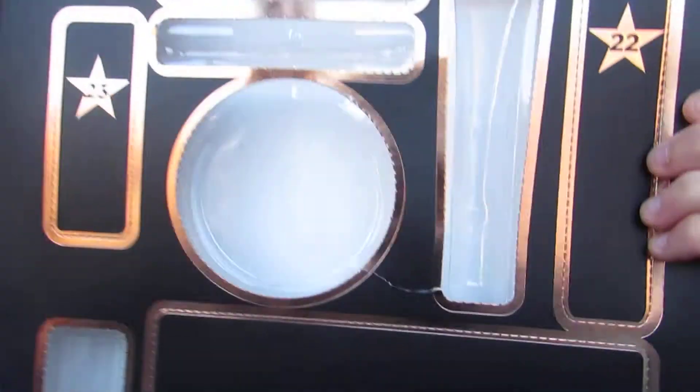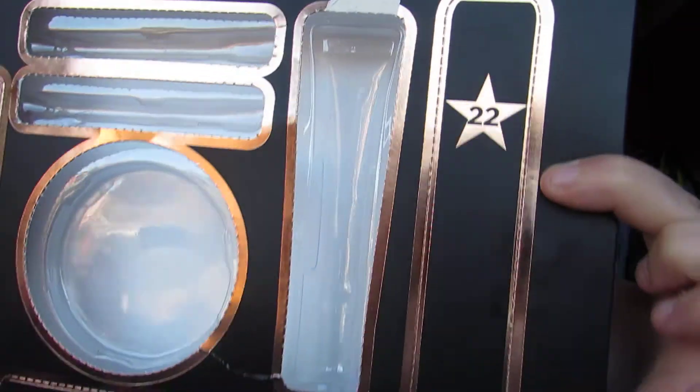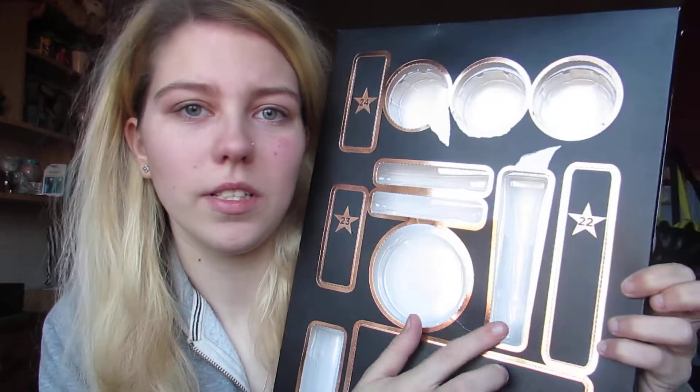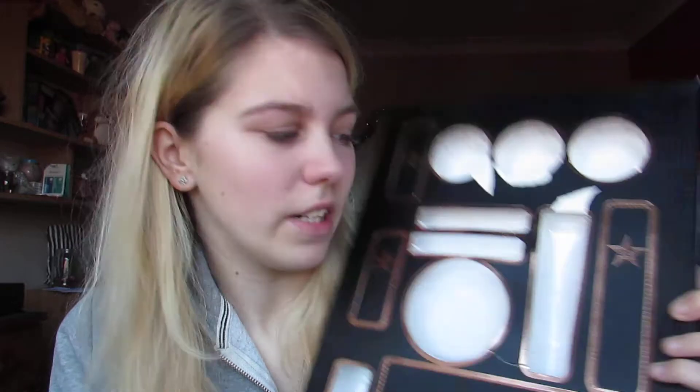I have no clue what this really long one could be. It could be just another lip gloss. I doubt it's a brush because all the brushes have been really tiny, but I genuinely don't know what it could be other than another lip gloss. But that one was a lip gloss, so we'll just open it and find out.